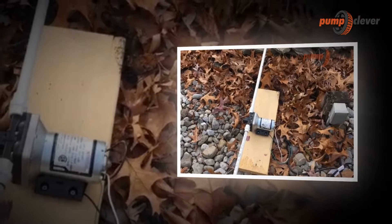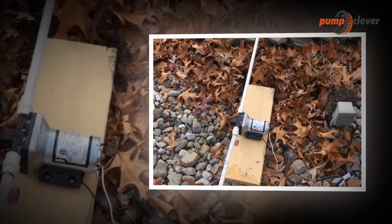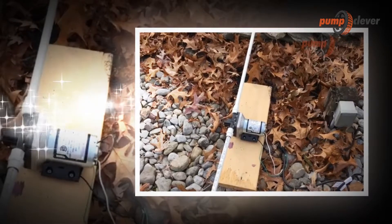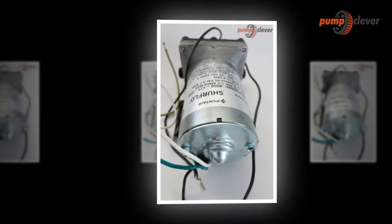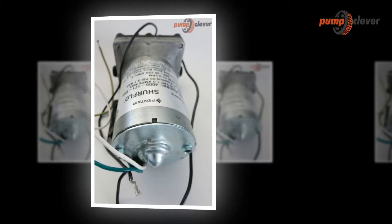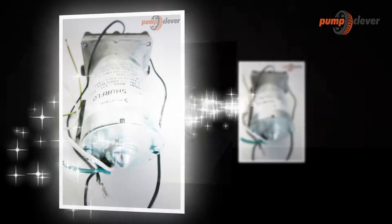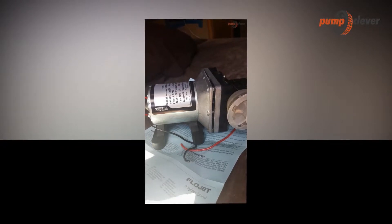Some pumps work with external motors or external aids such as shafts or pulleys. The flow rate of the SureFlow 48171E65 Revolution Pump, 3.0 GPM, 115VAC, indicates the quantity of water that can be discharged in a given time, expressed in meters per minute, liters per minute, or cubic meters per hour — for example, 6 m³/h corresponding to 100 liters per minute.